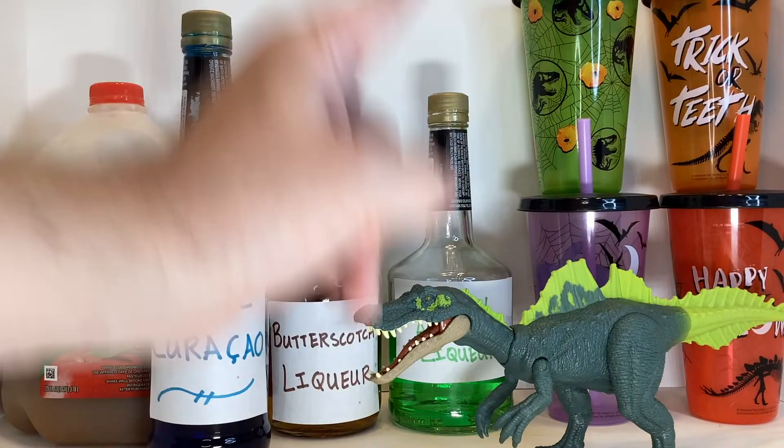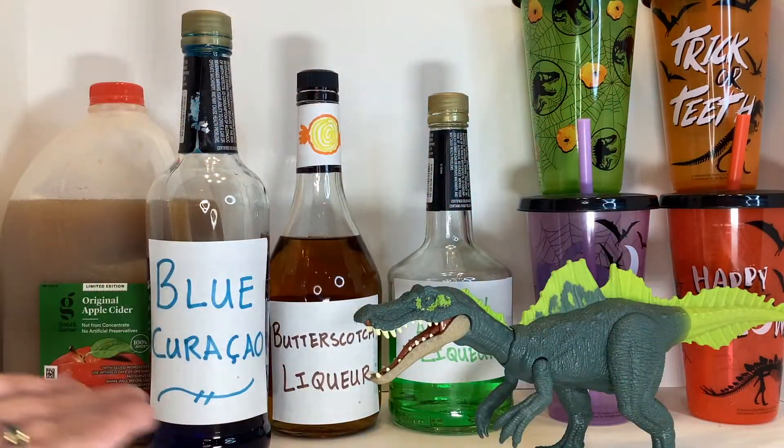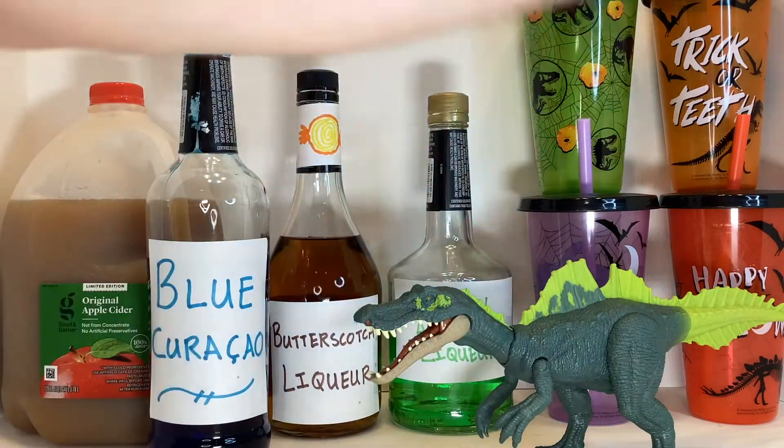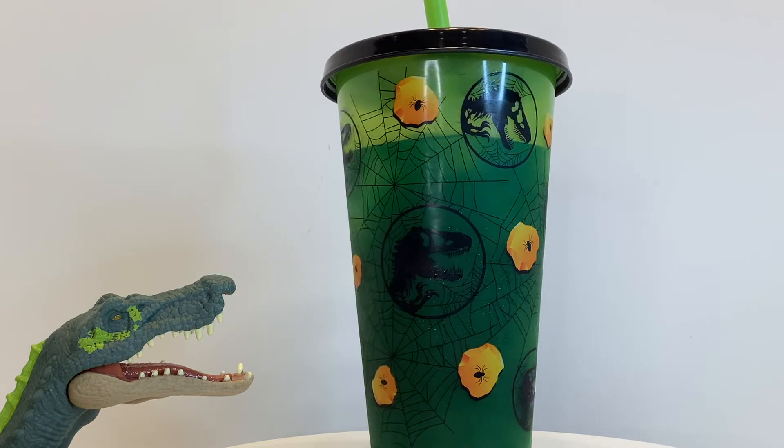Hello! Today on Thirsty Thursday Toys, we've got the Roar Striker ichthyovenator, a boozy candy apple punch, and bonus, some Jurassic Halloween cups. To make the Thirsty Thursday Toys candy apple punch,